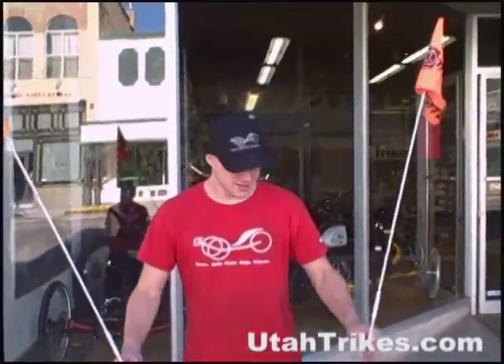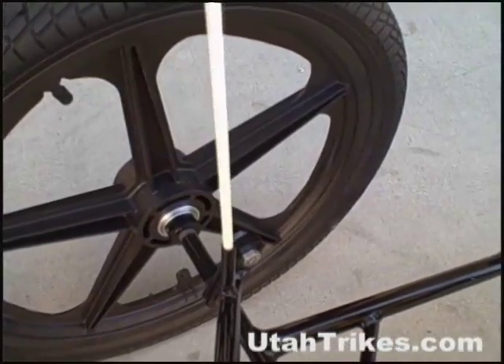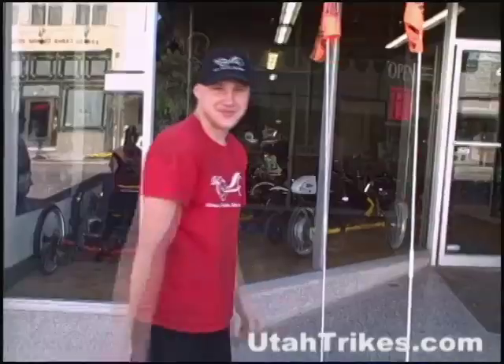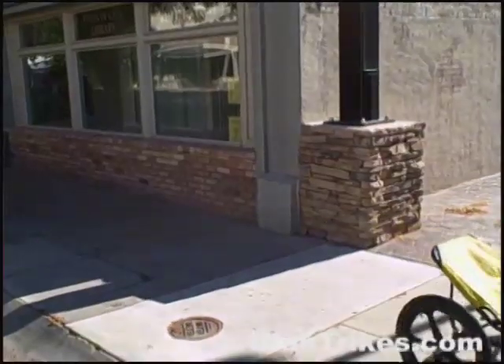The fun cycle comes with two flags that insert easily into the frame, in case you're riding anywhere there may be cars. Anybody who likes to ride would want this trike — anybody from 10 years old to 90 years old would love it.